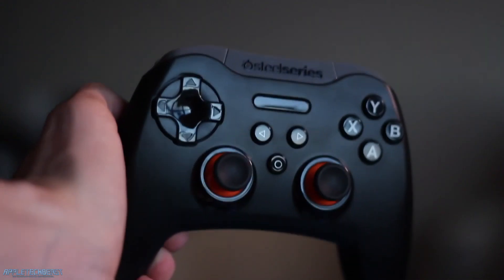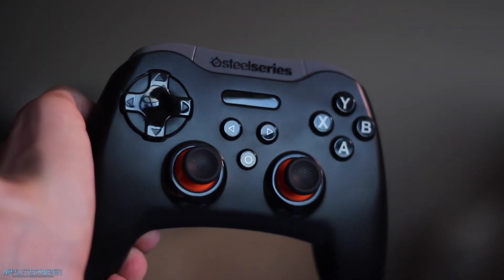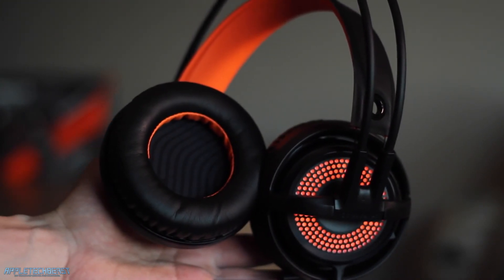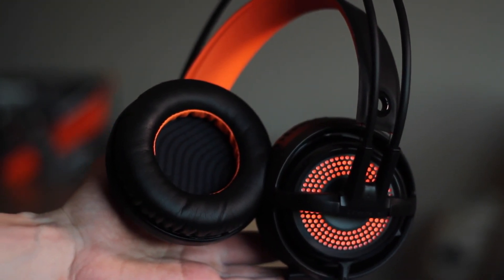SteelSeries do make higher end headsets than this. This is sort of their mid-range headset at about £90-£100. I've reviewed plenty of SteelSeries products in the past, including the Stratus XL gaming controller, and the build quality is amazing. I'll put the link in the description to the Amazon product page for the Siberia 350 so you can possibly pick one up. If you liked this video then give it a like, if you didn't then dislike it, and comment your opinion on this product. Thanks for watching.